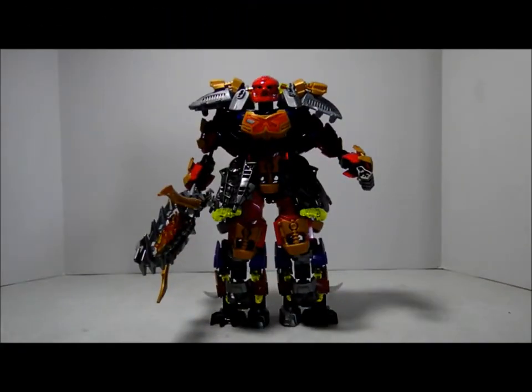Hi, this is Sin Kun Chu, here with a Lego MOC using the Bionicle 2015 Akuma, Master of Valar.